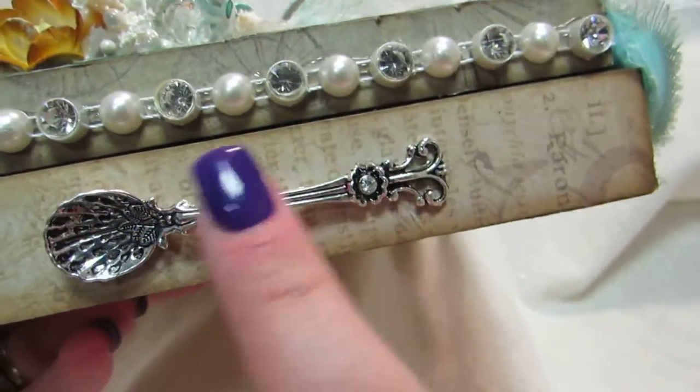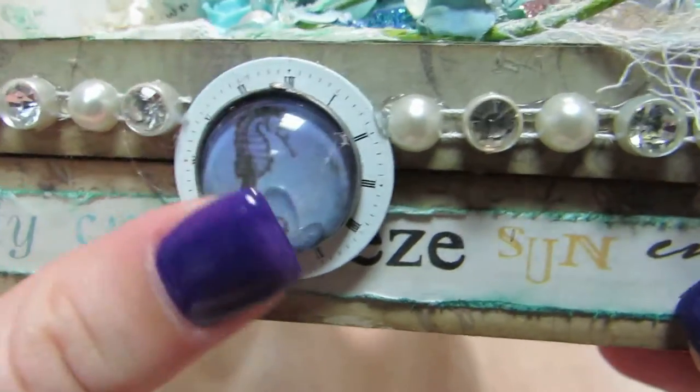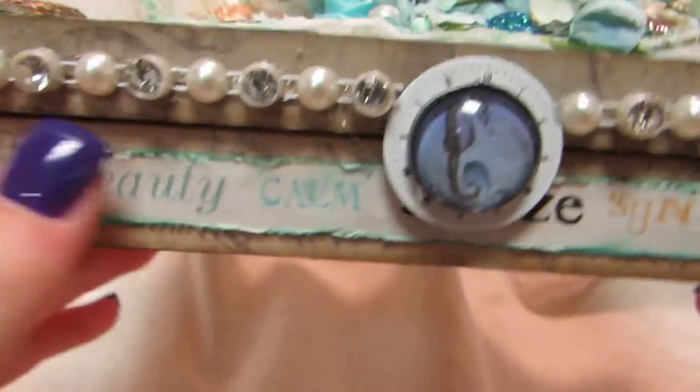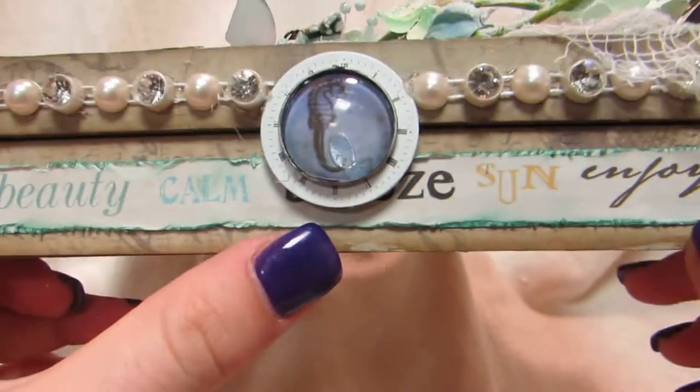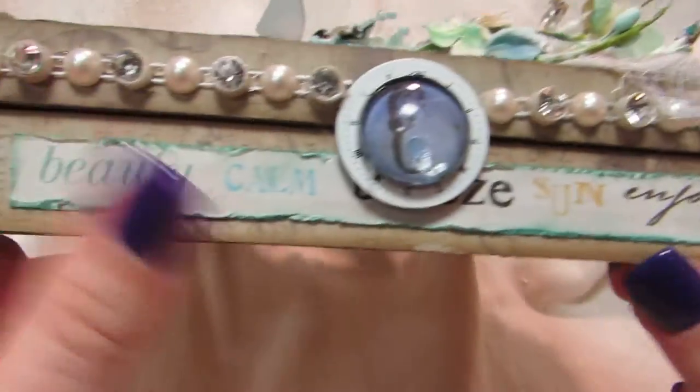And I have this seashell spoon at the top here. Like the closure, it's a Prima clock and a charm with the seahorse. And this is from the paper collection — I just cut it out, distressed the edges and inked it up, and glued that on there.